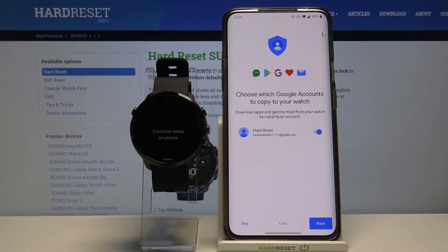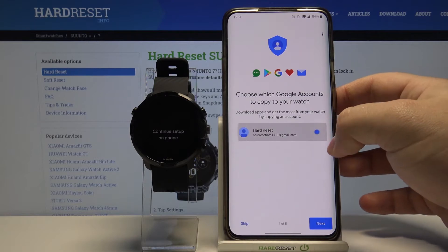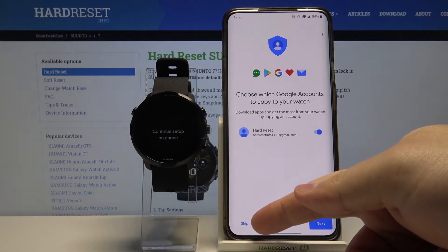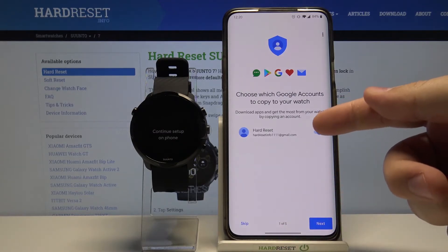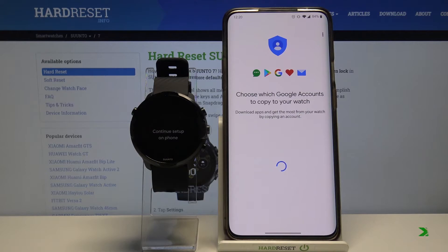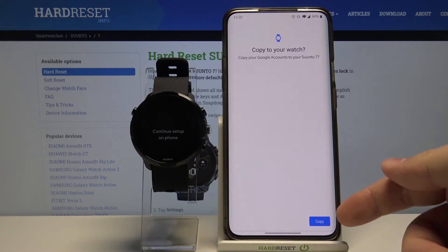Right here we can copy the Google account to the watch if you want to. You can do it by enabling it right here. You can also skip this step by tapping skip right here. But we're gonna copy one, so let's enable it and tap next.